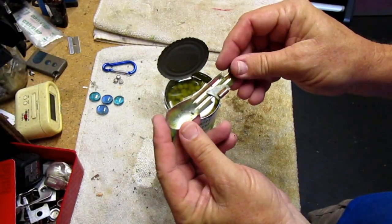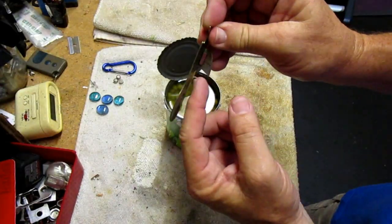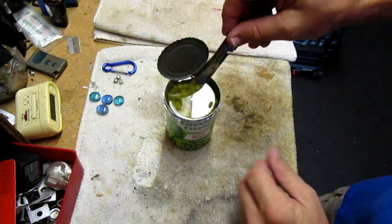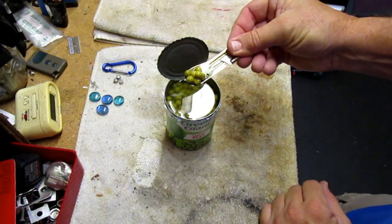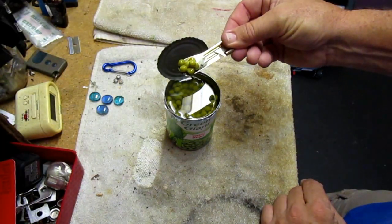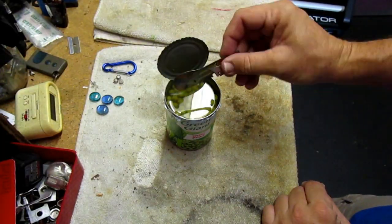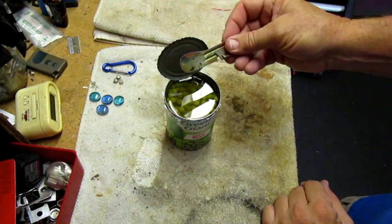Wow, that was awesome! This is going to make making my ramen bomb so much better. That's a really sharp blade on it. It's got a lot of finger room, and you also have a little spoon if you'd like to eat the peas or whatever you just opened. These aren't cooked so I'm not going to eat them right now, but that's just how easy the FRED can opener works.